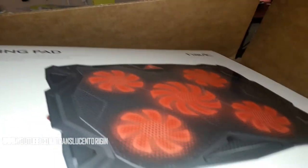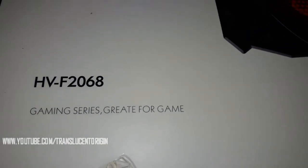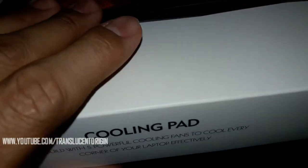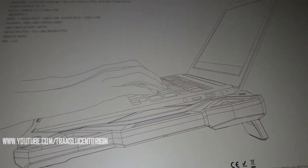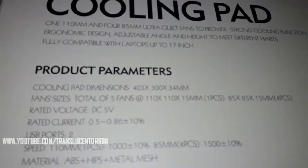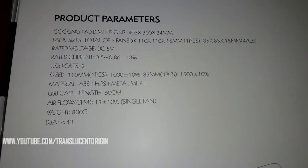So we'll do a quick unboxing for this one. This is the Havit cooling pad, and there's some information on there if you want to press pause and read that. The model number is HVF2068. It has a little bit of damage right here, probably from the warehouse or from shipping. This is what it looks like when you have it set up — we'll show you that in a few seconds on that laptop.